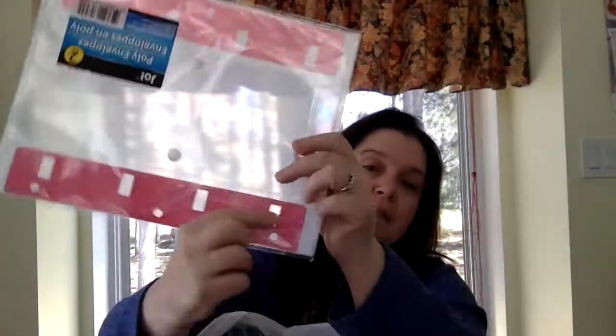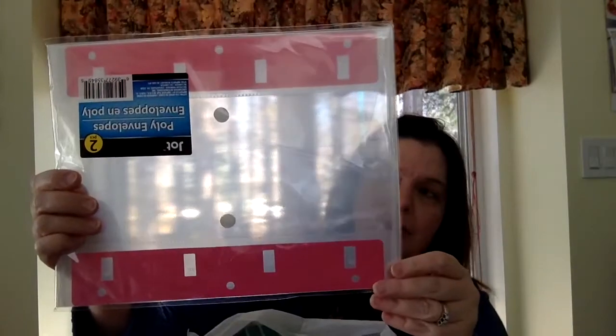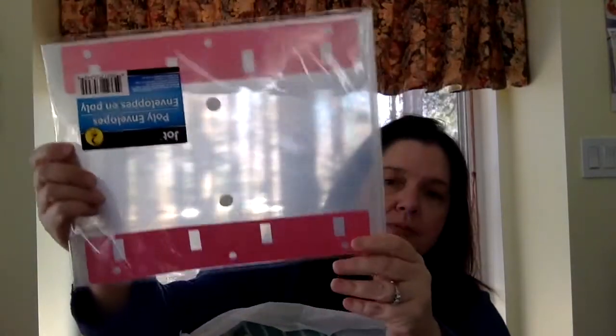I got a couple of these poly envelopes — the kind with a strip that lets you push in and out of a binder, and they have a button snap closure. Got some more heavy-duty large trash bags — eight of them. We are doing spring cleaning every weekend so we need bags. And kitchen garbage bags since we have garbage every day in the kitchen.